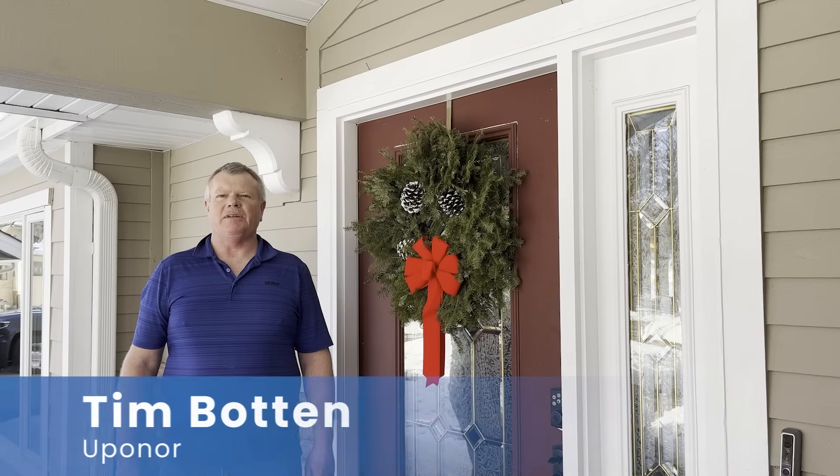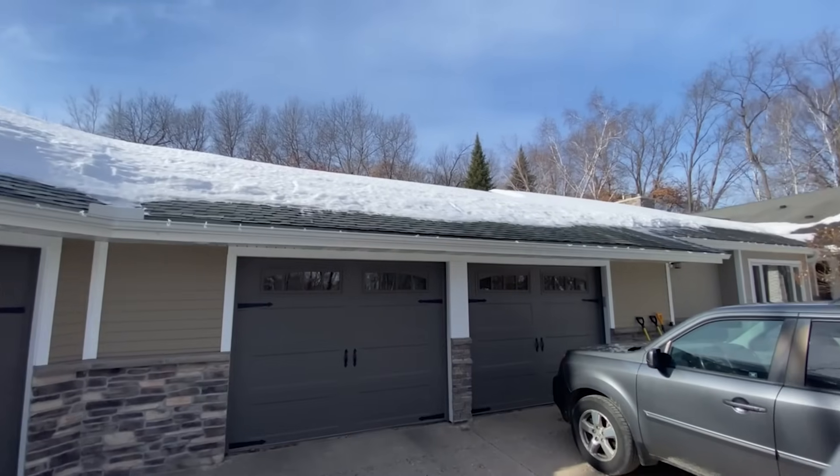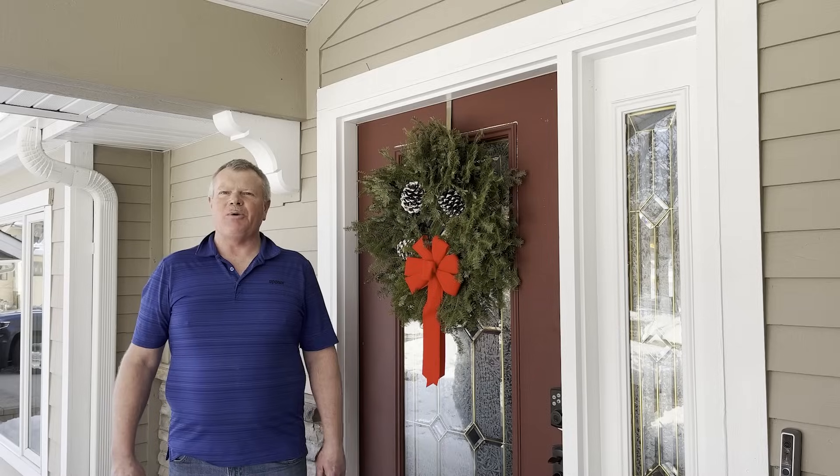Hello, welcome to the Olsen Residence. We're doing an Express Tramp Radiant Remodel in Roseville, Minnesota. It's cold outside, so come on in and let's get warmed up.